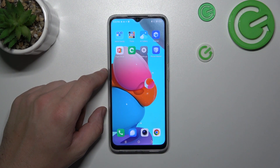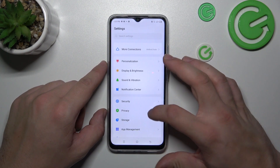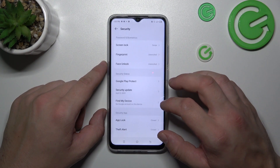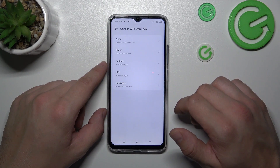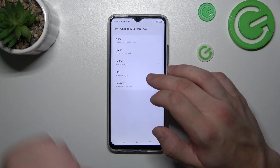Let's go to settings, go to security, screen lock. As you can see right here we've got five types of screen locks: none, swipe, pattern, pin and password.